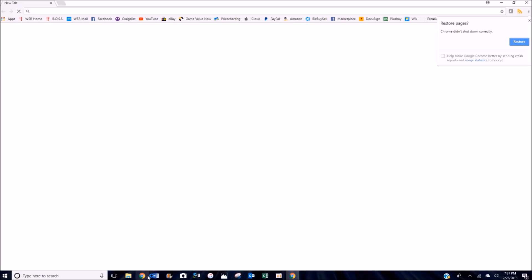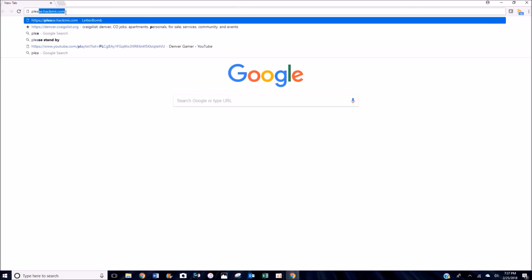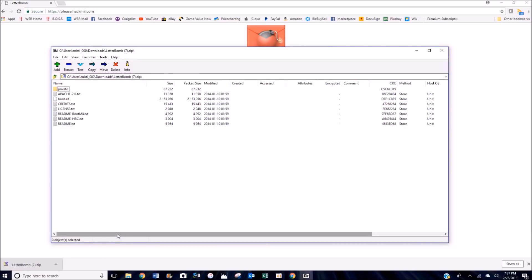Now we're going to jump over to our computer. Go ahead and plug in your 2 gigabyte SD card and open a browser window — I use Google Chrome — and we're going to go over to please.hackme.com. Enter in your system menu version; for us it will be 4.3U for USA, and your MAC address. Keep that box checked for the HackMii Installer, then select that you are not a robot. You can cut either one of the wires — they both get the same thing done. I always click red for some reason.